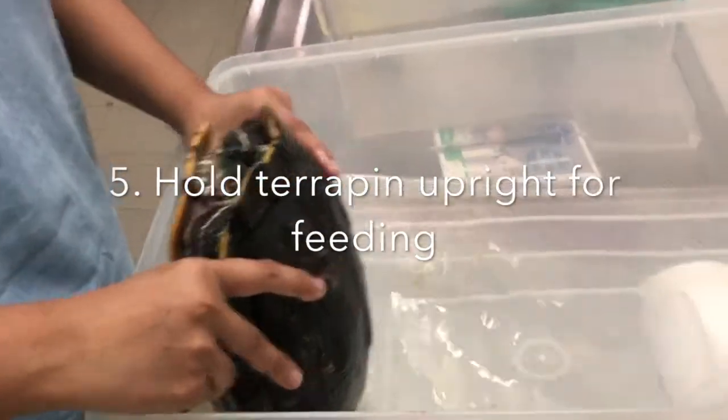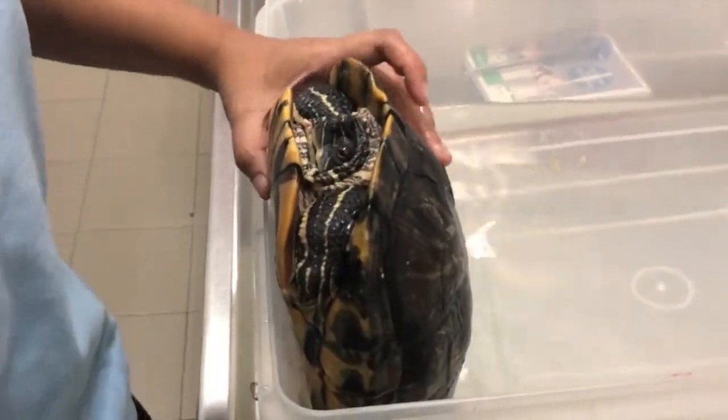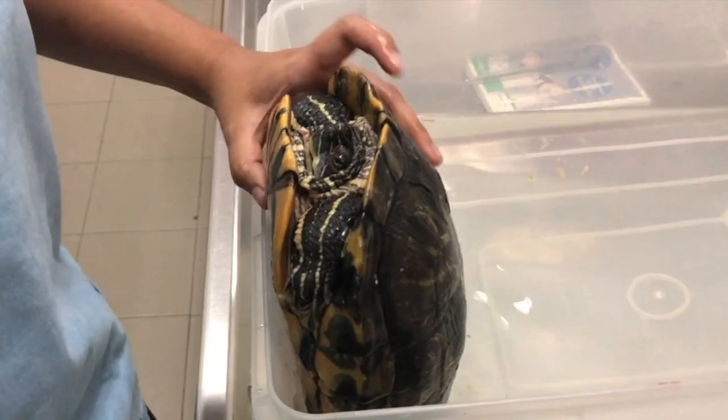Next, hold the terrapin upright to prevent it from moving. It is better to hold the terrapin at an angle of 45 degrees to prevent the terrapin from choking.